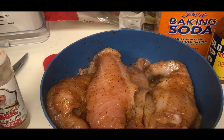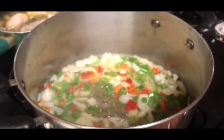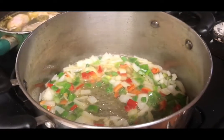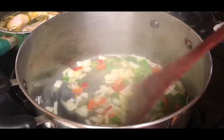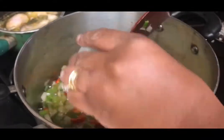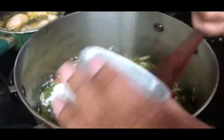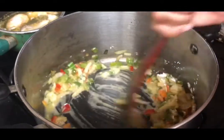Here are the onions, the red and green bell peppers, and the scallions — or as I call them, green onions — in the melted butter. I want to sauté them for about four minutes. I'm adding in my arrowroot, and I'm using that as a way to cut down on carbs.